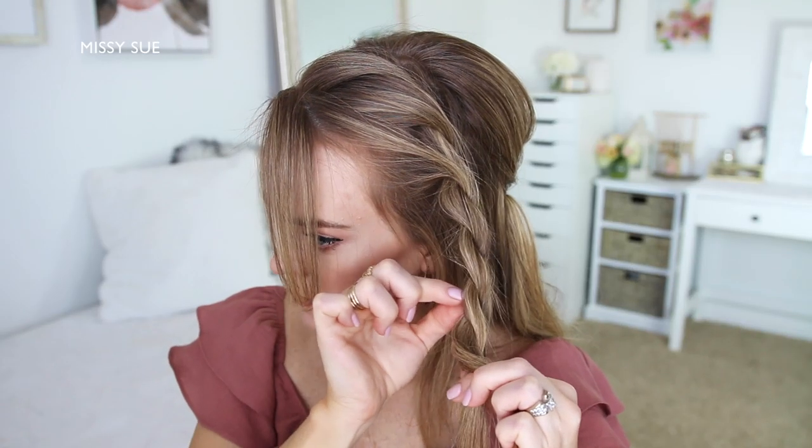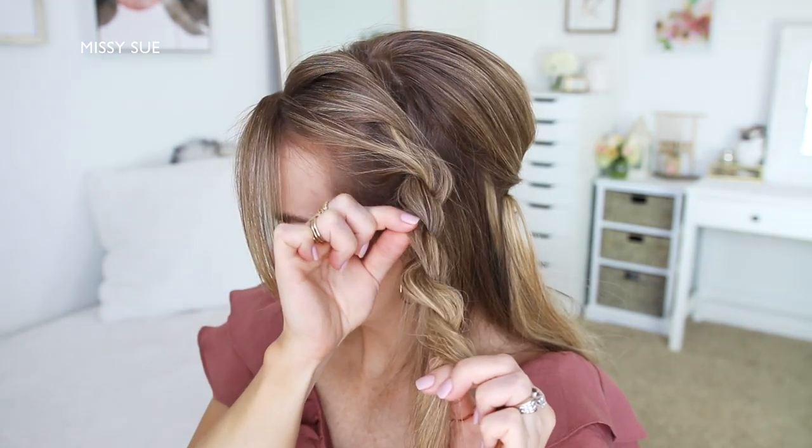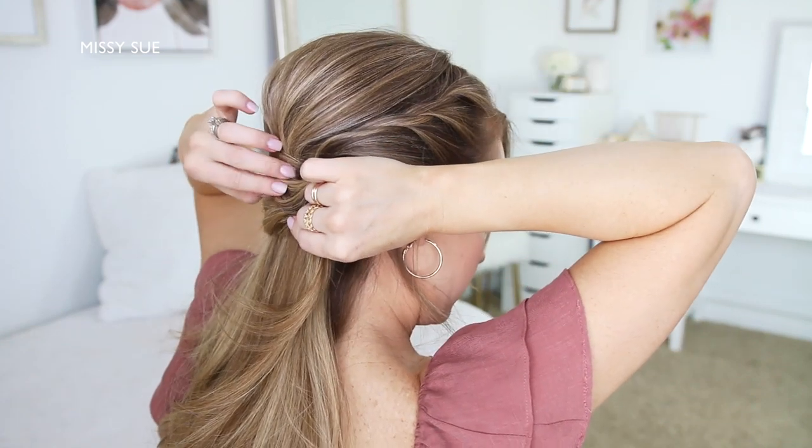Now I'm going to take the twist on the left side that I made previously and I'm going to go back over it, pulling on the edges to make it wider and more full. Then I'm just going to bring it around the back of my head and pin it underneath the other twist with bobby pins.